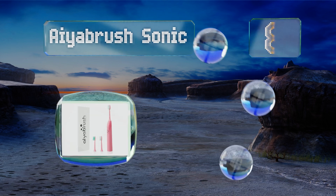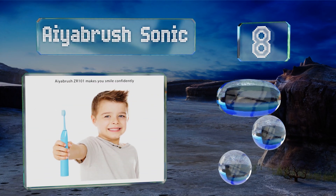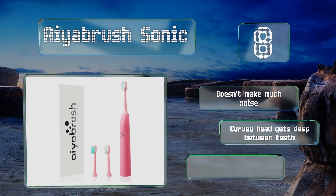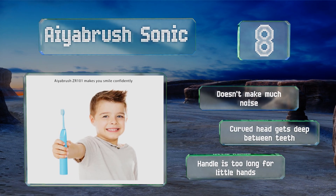Coming in at number eight, with a body that's fully submersible in water, the iBrush Sonic can go in the shower, enabling children to knock out two daily tasks at once — which can be a blessing for those with kids who are slow to get going in the mornings. It runs up to 100 days on a full charge, it doesn't make much noise, and the curved head gets deep between teeth.